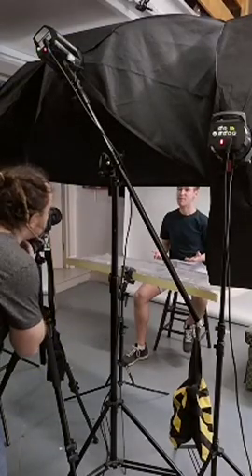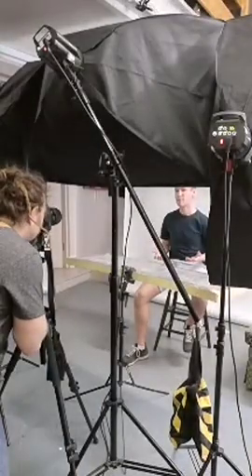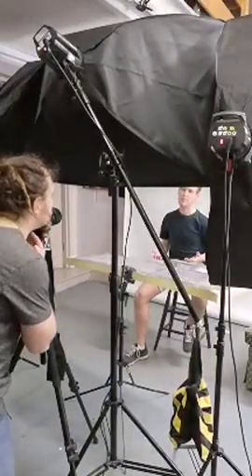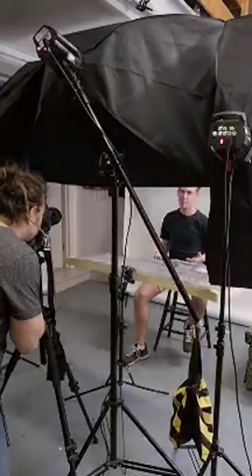A little bit tilt your head up. Yeah, that's nice. Tilt your head — that's nice. And the other side as well. Nice. And just remember, slightly chin down. That's excellent.